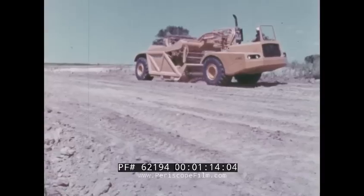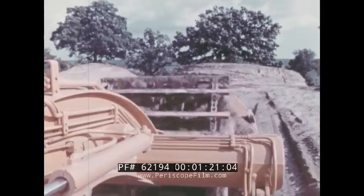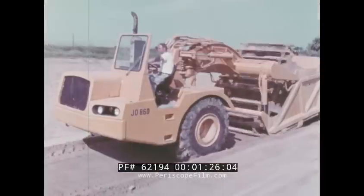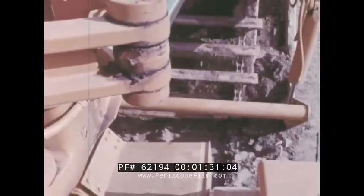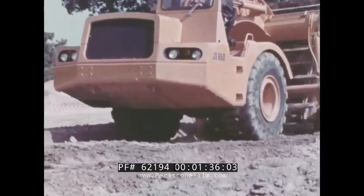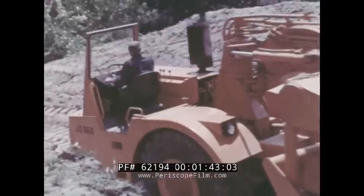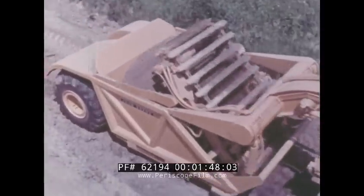The JD 860 scraper, with a 15 cubic yard capacity, is designed and engineered by John Deere to be the most versatile scraper in the business. It's exactly right for the widest possible variety of earth-moving jobs that require elevating scrapers. It has a 215 net flywheel horsepower diesel engine that never sacrifices load capacity or speed of loading and transporting — you get a full load every time, up to a 37,500 pound capacity.